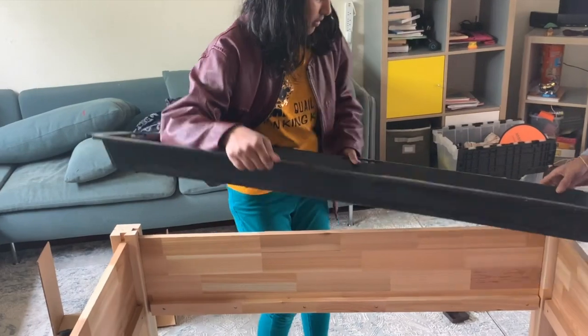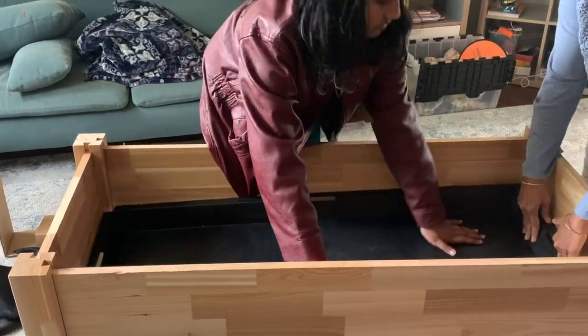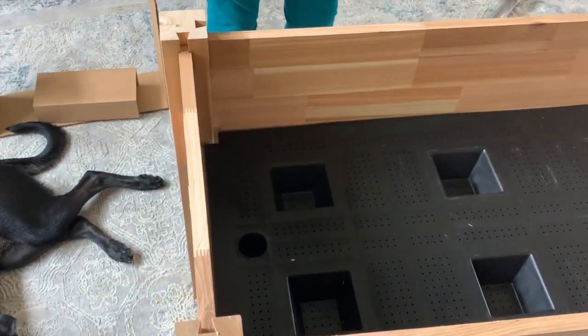This tray is part of the self-watering system. It is very sturdy and has grooves on it. There is a hole and a pipe — through that pipe you pour water inside, and the water gets stored in the tray below.